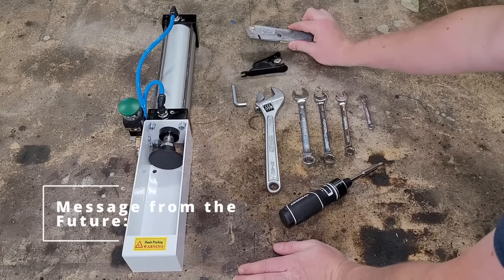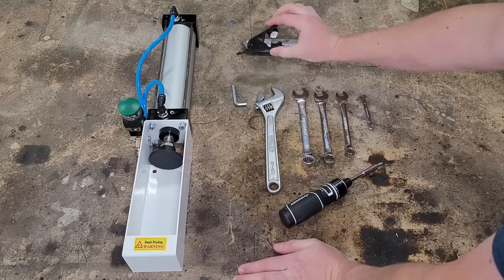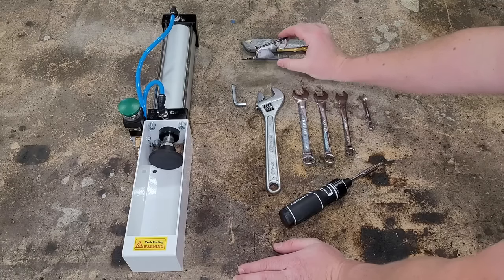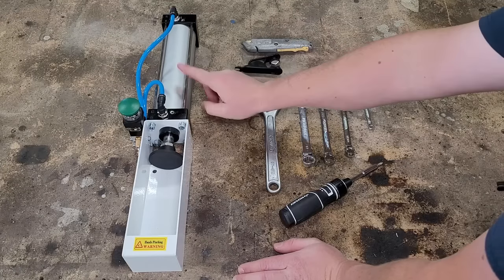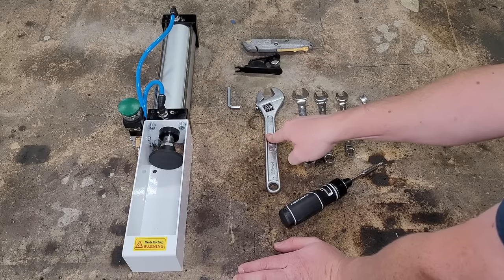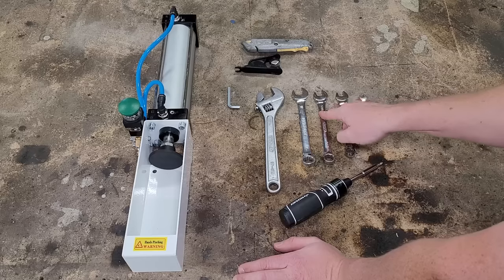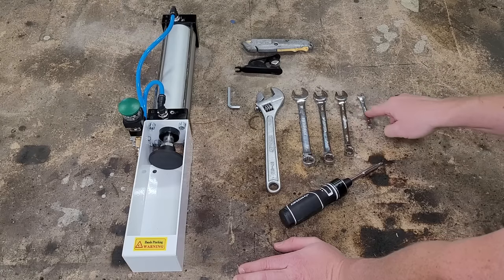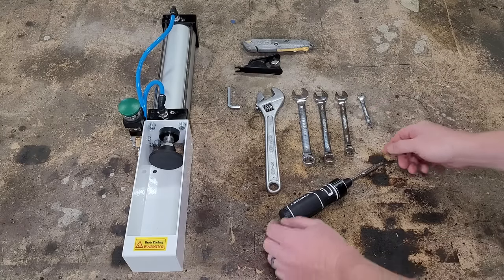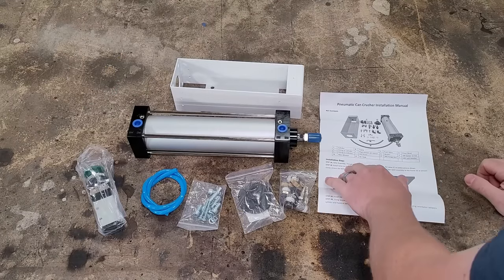Here are the tools necessary for this project. You either need a razor blade or a tubing cutter — I highly suggest the tubing cutter, I'll leave a link in the description, it's two bucks. You need the allen key that comes with it, a crescent wrench, a 17mm, 14mm or 9/16 (which is the same thing), 12mm, and 7mm wrench, and a Phillips head screwdriver.